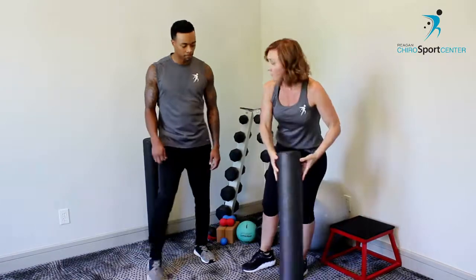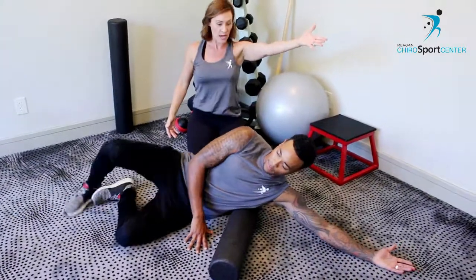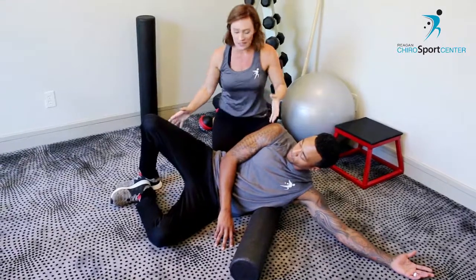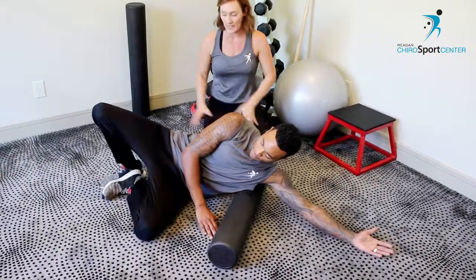We're going to start by laying down and you're just going to stretch out over the roll. I like to do this keeping your palm up. You're going to put your legs in a position that you feel comfortable pushing with them.